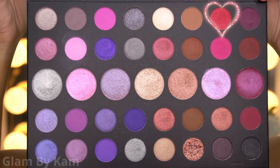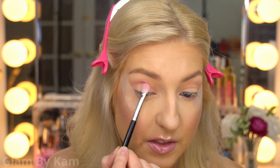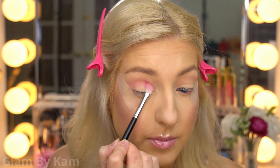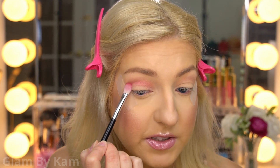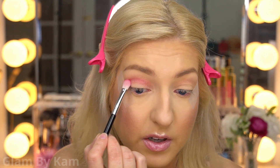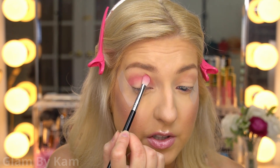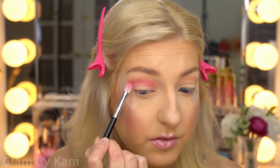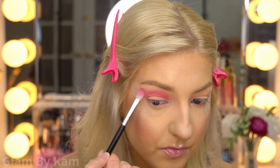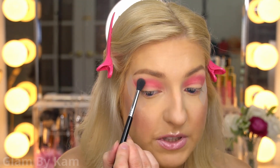Next I'm going into the color Flaunt It, picking it up on my Sigma E25 brush, and placing it in the crease. This color is actually a little bit of a shimmer, but that's fine — when I practiced this look I had no issues blending it in the crease. It's a very, very warm color — the warmest one in the palette — so I definitely wanted to incorporate it to add the warmth I'm looking for.